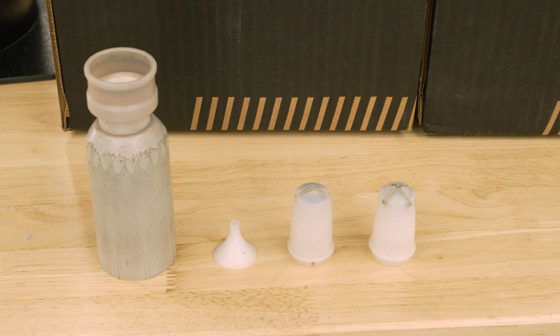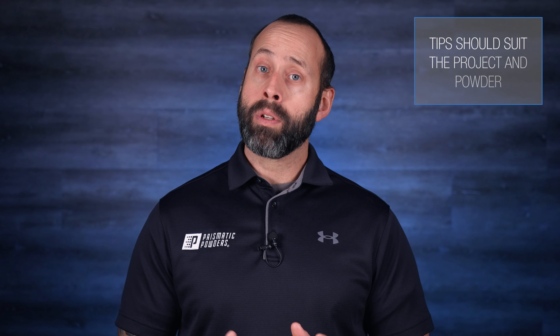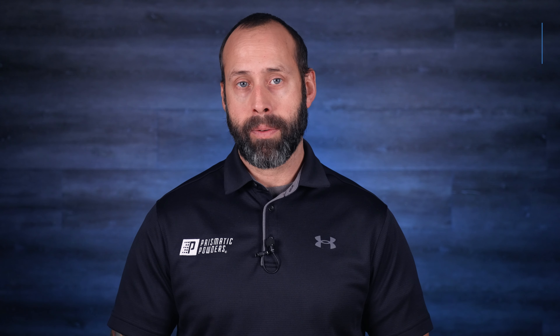The next thing I consider is selecting the tip that best suits the job. Tips should concentrate or disperse powder in a way that suits both the part and the powder. Before I apply powder to the part, I'll take a look at the powder cloud by pulling the trigger away from my parts — mainly looking for powder density and overall size of the powder cloud. Each powder will have its own spray and build characteristics, so I'm assessing the settings and making changes if I don't like what I see. If you're spraying a powder you haven't sprayed before, spray a test piece first.